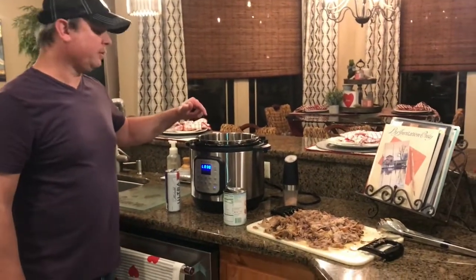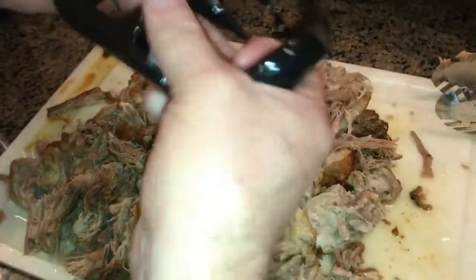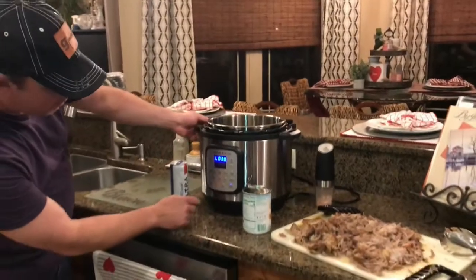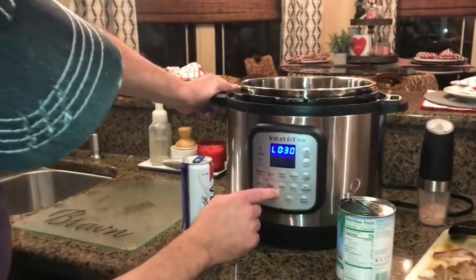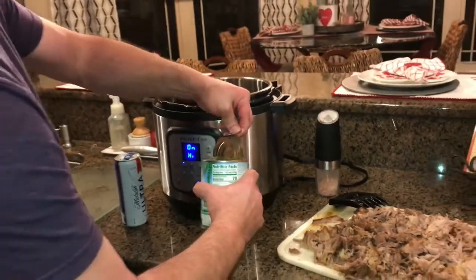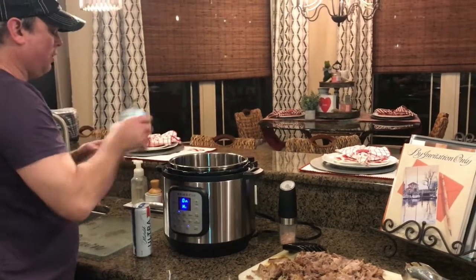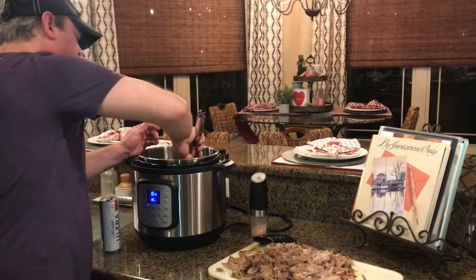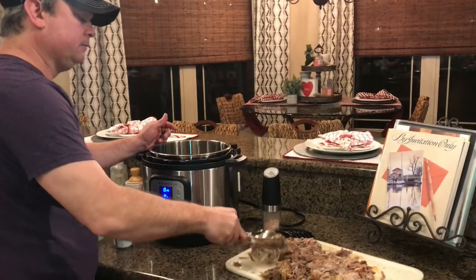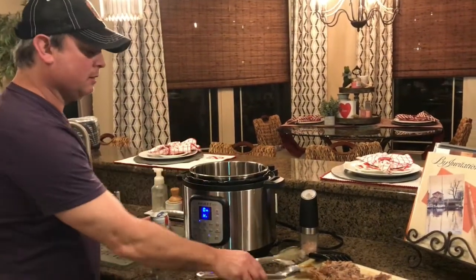We did an hour and 15 minutes under pressure, then a natural release for about 20 minutes. Took the meat out and shredded it — this stuff is just so tender. If you don't have bear claws, you can use a couple of forks. The sauté function comes back on, and I'm going to take those pineapple chunks and add them in. Then I'll put my shredded meat back in and sauté it until the pineapple cooks down a little bit and the sauce starts to thicken up.